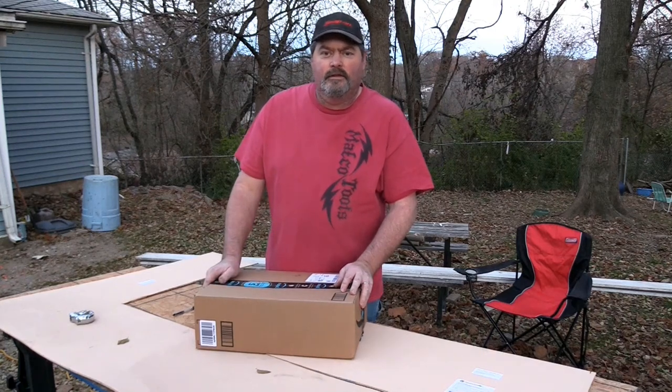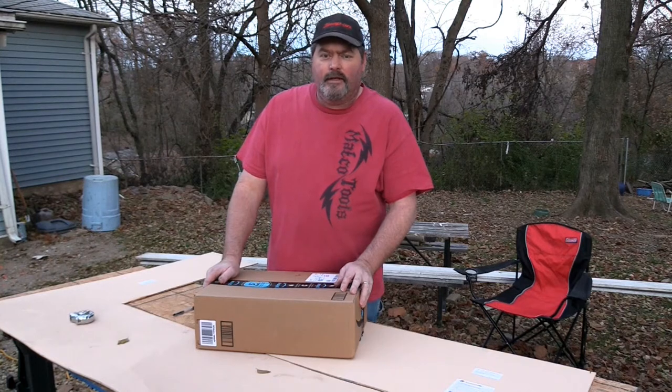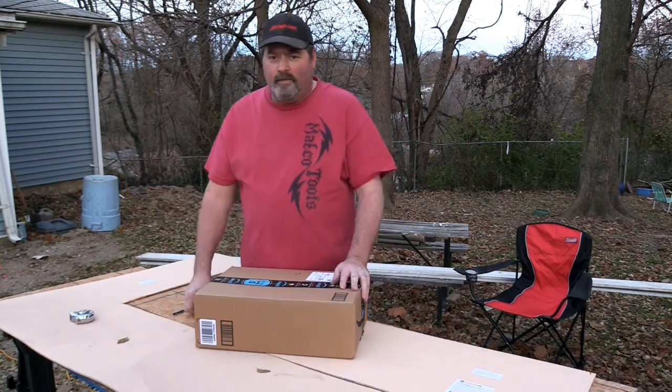Hey, welcome to Big Ron's Hobbies. I got to put a subfloor in. Today I got a package in from Amazon. We're going to unbox it today.